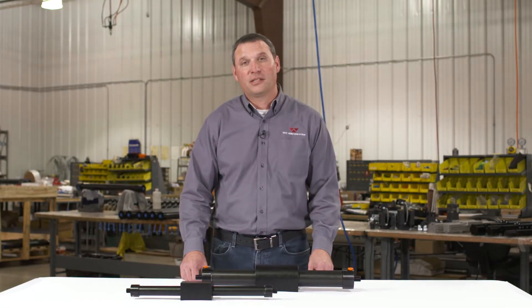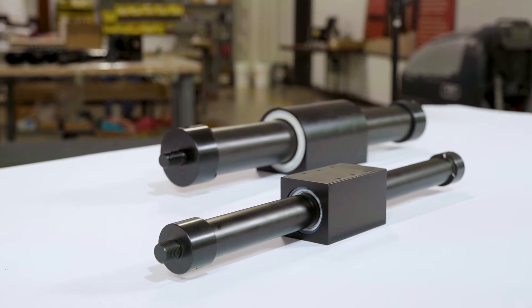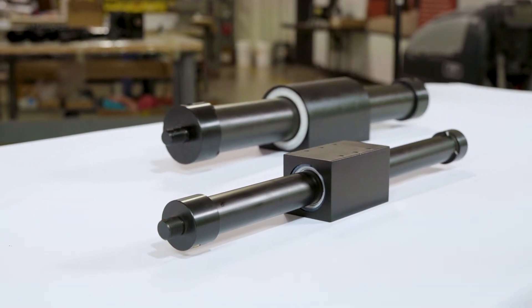For vertical applications, it would simply be the weight of the load. The next thing to consider would be the stroke length. Magnetically coupled cylinders are available with a stroke length from a few inches up to approximately 26 feet.